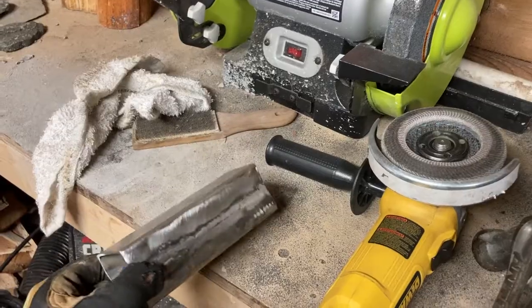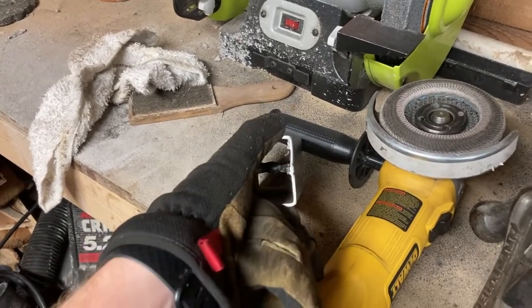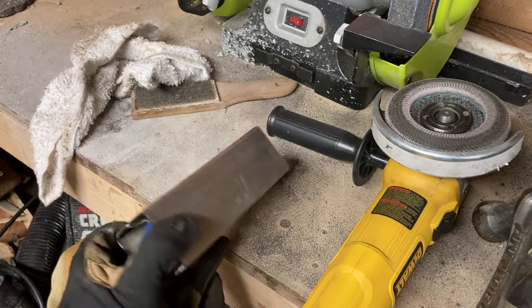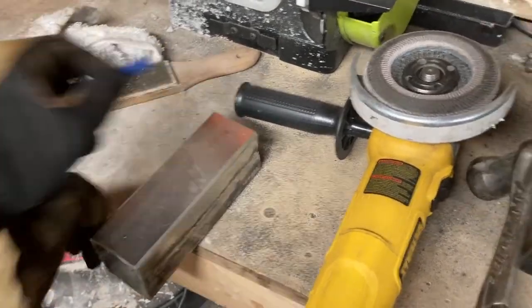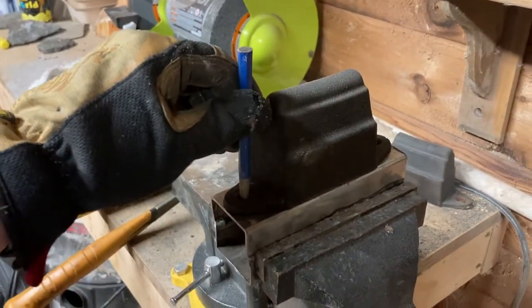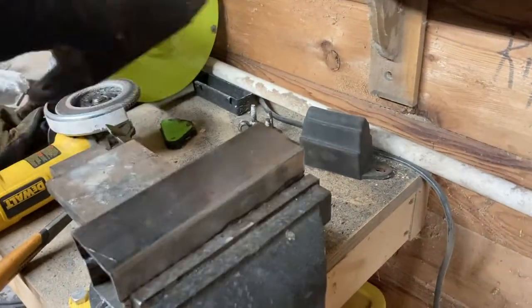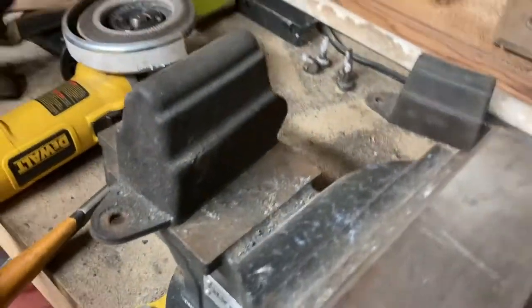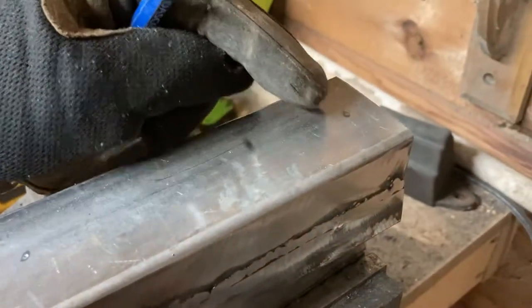Now we've got these decently sanded flat with no more ridge, and I'm confident in all the welds. I'm driving the center punches — the point of the center punch is to guide your drill bit so it won't wander. You go smack, smack with your guides and it leaves two little indentations here and here.